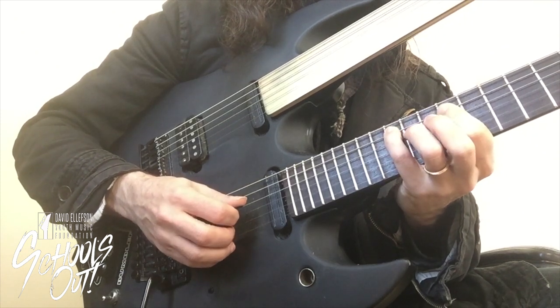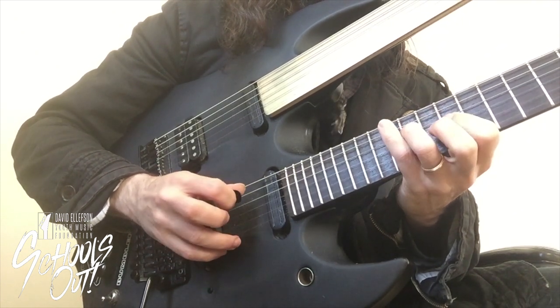Down, hammer on, down, down, up, pull-off, up, up.